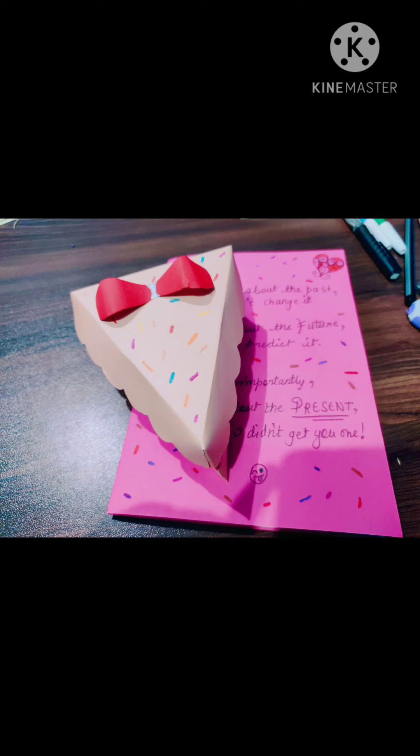I am uploading it now because, as I told you in my last two videos, I could not upload it earlier because my sister is definitely watching all my videos, so I did not want to spoil the surprise for her. That is why I posted it now.